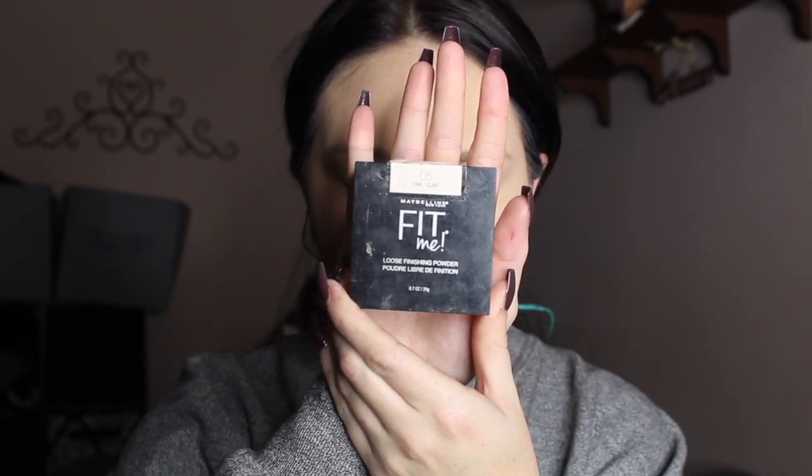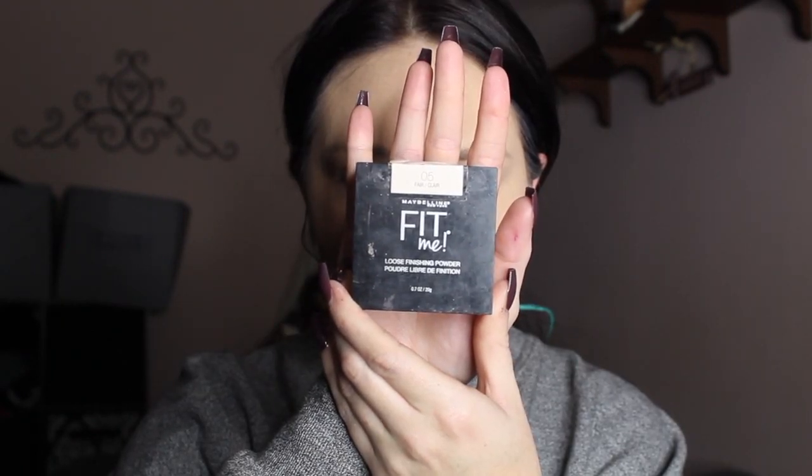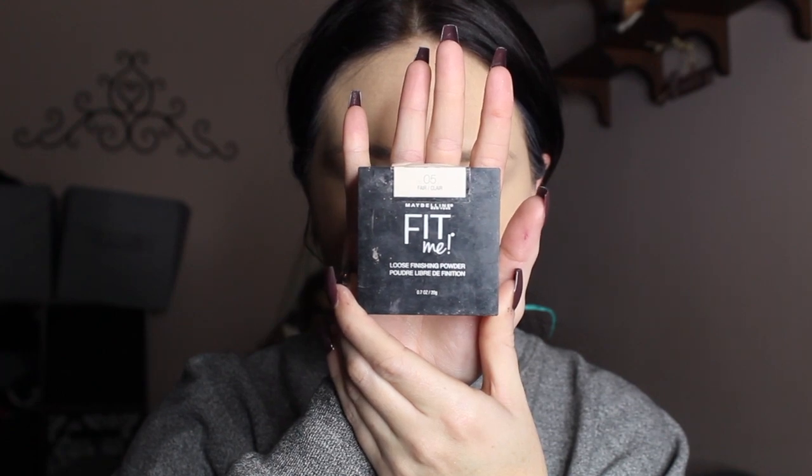Next, to set everything in place, I'm going to be taking my Maybelline Fit Me loose powder in the shade Light, and I'm just going to put this all over my face to set everything down, make sure nothing moves throughout the day and none of my bronzer or anything skips.